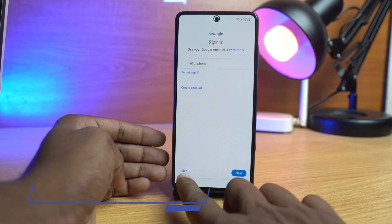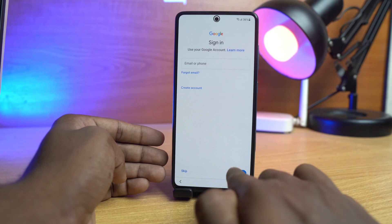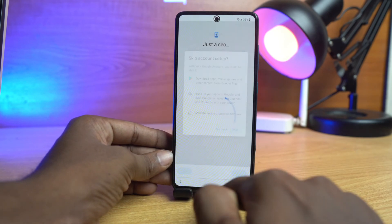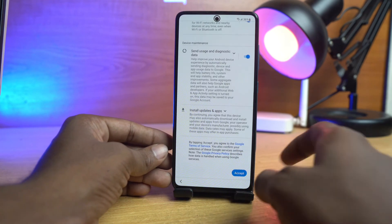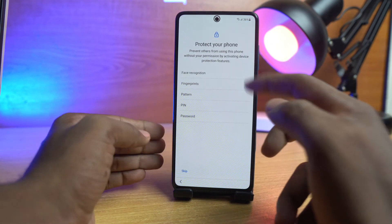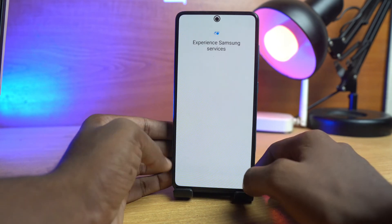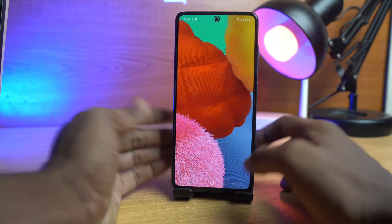There is an option to skip the Google account step. If your device has no Google account lock, just skip it. This device has no Google account lock, so I just skip it. Then accept and skip the remaining prompts. If you want to set a new screen lock you can choose it here — I skip it for now. Agree and swipe up. Everything is done.